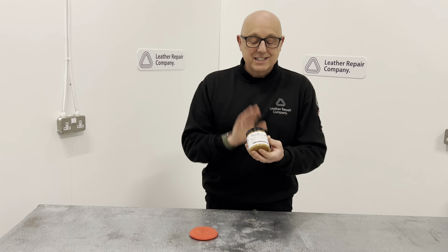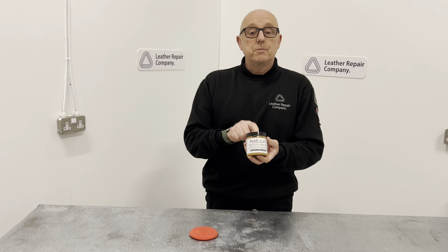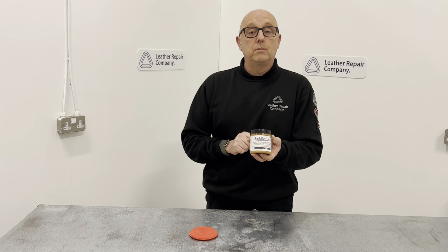That is the Saddlecare Recolouring Balm from our Saddlecare range at The Leather Repair Company. To buy this, hop on over to the website: leatherrepaircompany.com.